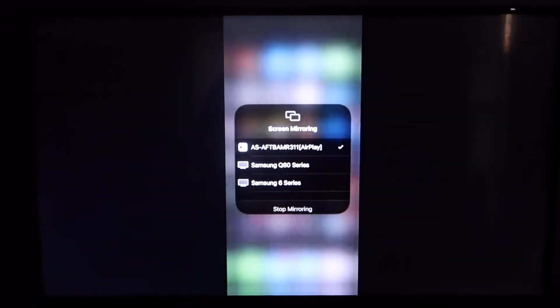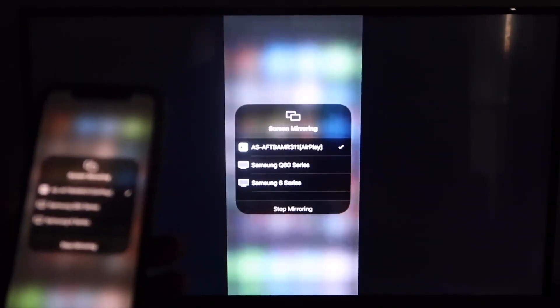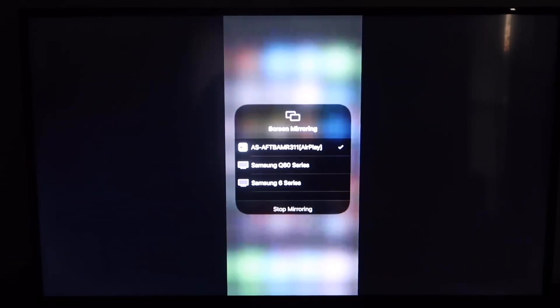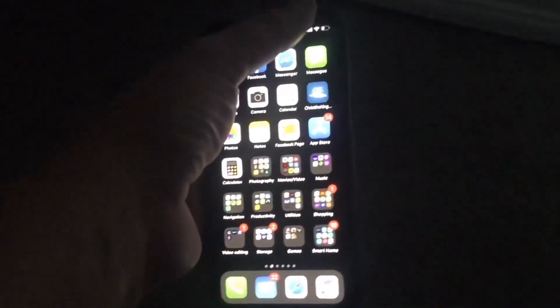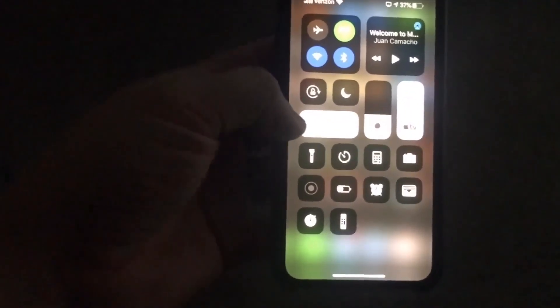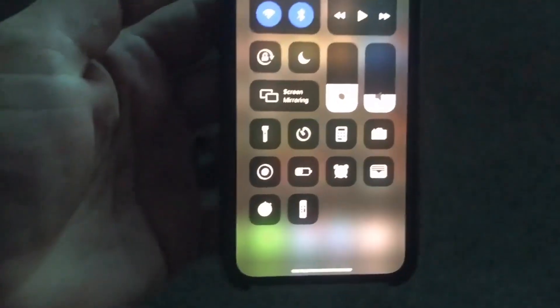When you look over at your TV, you'll see that it is now mirroring your iPhone to the TV just like that. I pulled up my YouTube channel trailer and it's displaying right there on the TV as it's mirroring from my iPhone — easy peasy. It's in landscape mode and it's covering all the borders, so it's working really well. To stop mirroring, just swipe back down from the top right corner, tap where the mirroring option is, and you'll see the option for stop mirroring — and then it's done.